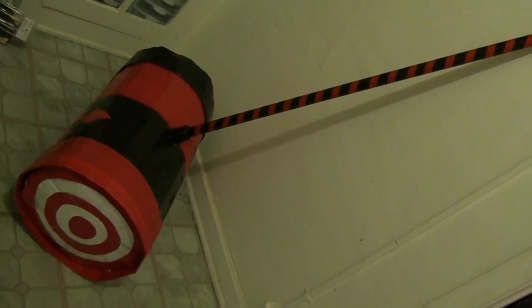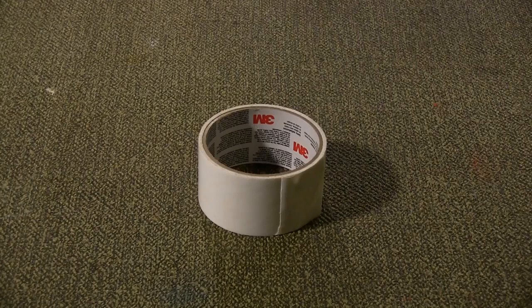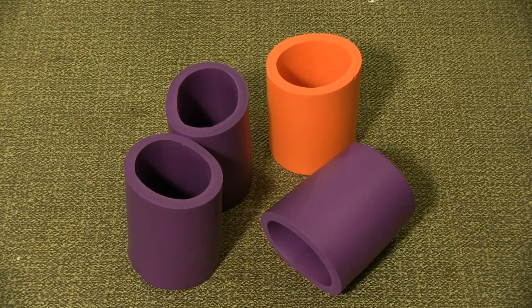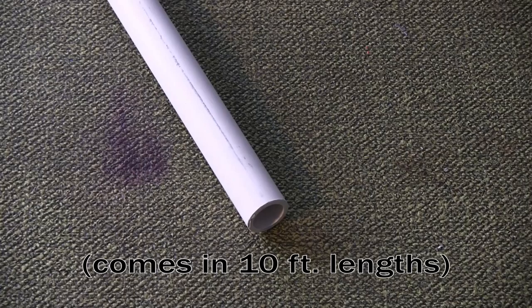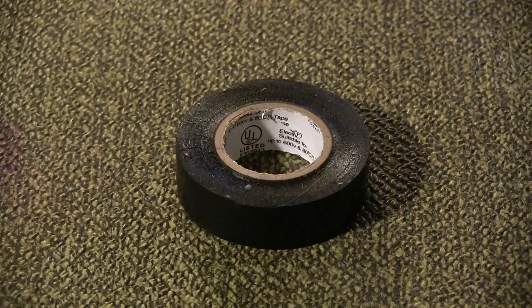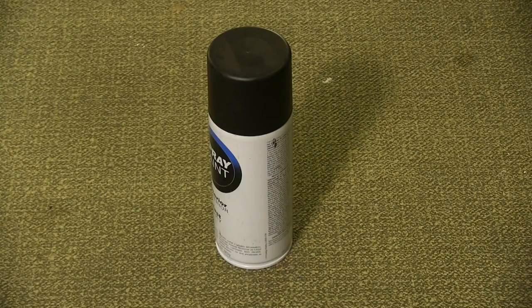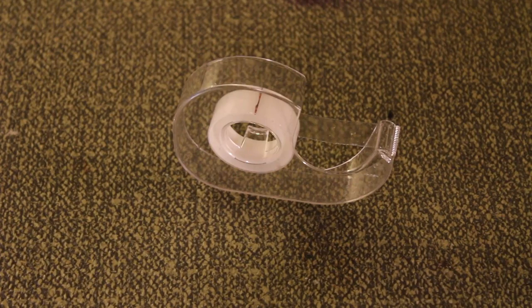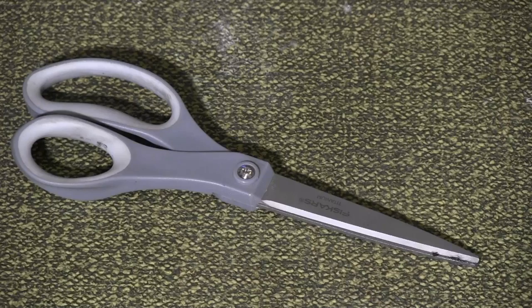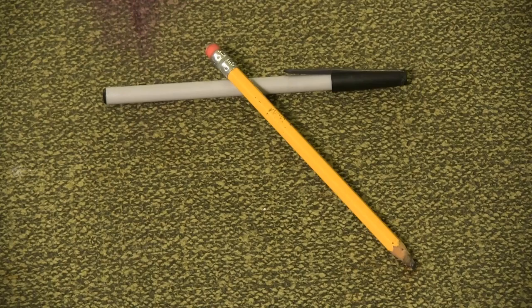Materials for this prop include cardboard, red, black, and white duct tape, a barbecue skewer, string, a couple foam cup holders, a 1-inch piece of PVC pipe, two 1-inch PVC caps, red and black electrical tape, black spray paint, a ruler, double-stick tape, PVC cutters, newsprint, gift wrap, scissors, an exacto blade, and a pen or pencil.